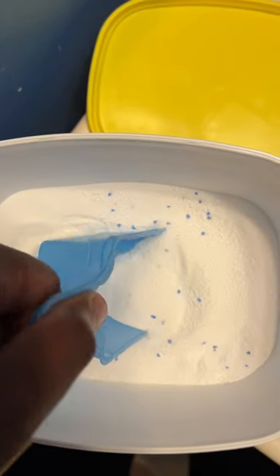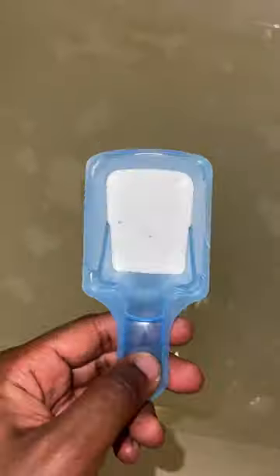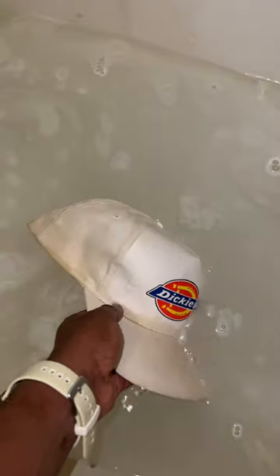You're going to want to take one scoop of OxiClean and add it to a warm tub of water. I use my bathtub. Then add your hat and let it sit for about two hours. With the hat still wet, you're going to want to go at it with the brush.